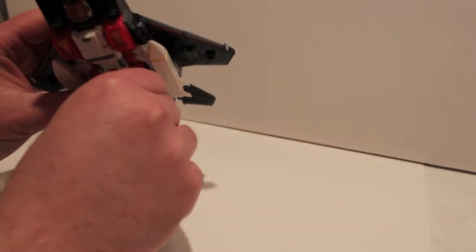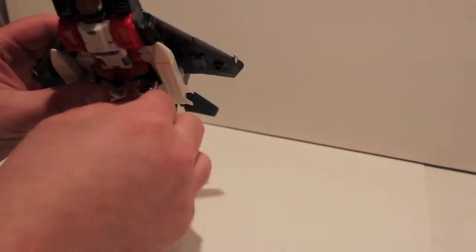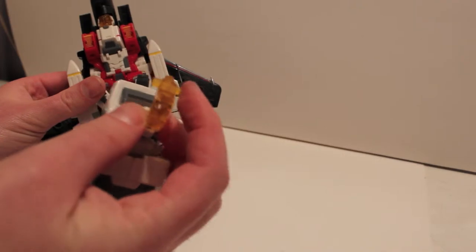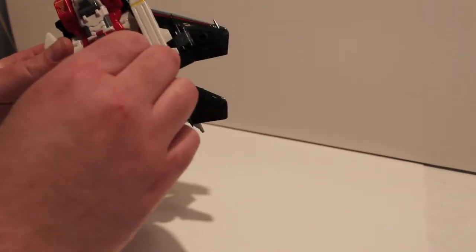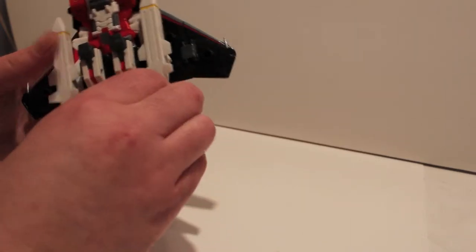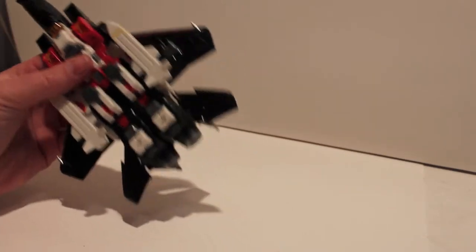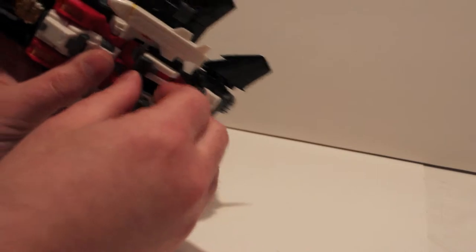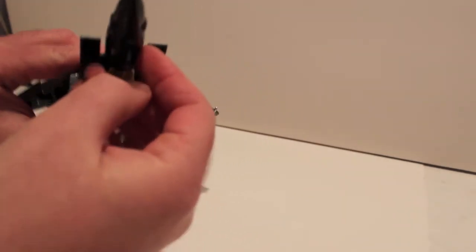Let's actually take him apart here and take a look at him. You just separate these pieces, and as you can see there are two pegs here and two holes on the inside of these pieces, which are the landing gear. Those just go together — you just pinch them all together and then you have the foot. Put the foot off to the side. He does have landing gear here and here.